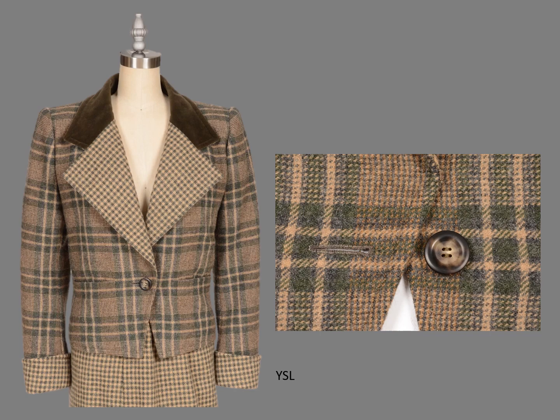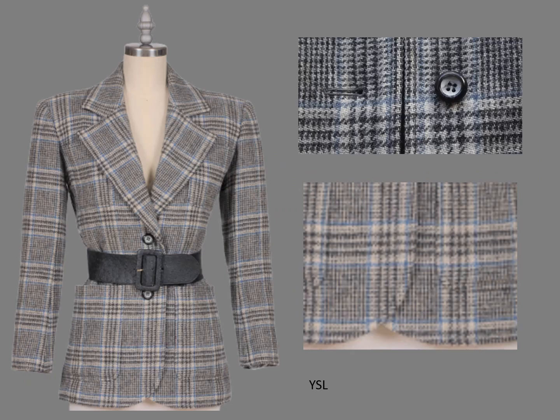On this Yves Saint Laurent jacket, the center front is almost in the center of the dominant stripe. More importantly, notice how the plaids match on the jacket skirt.